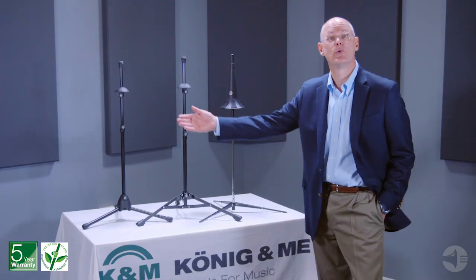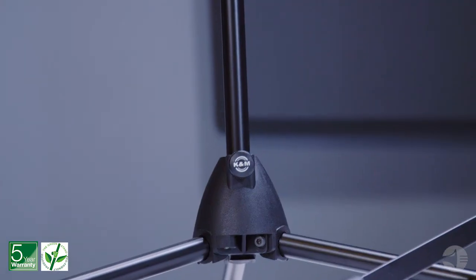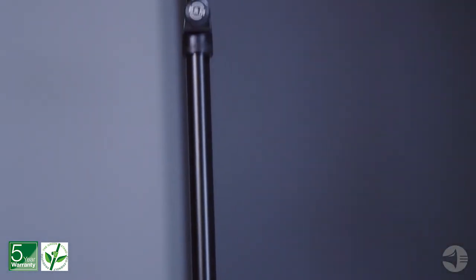Our best-selling stand is the 14985. Its fiberglass reinforced base, solid steel tubular design, adjustable peg, and easy height adjustment provide benefits players can rely on.